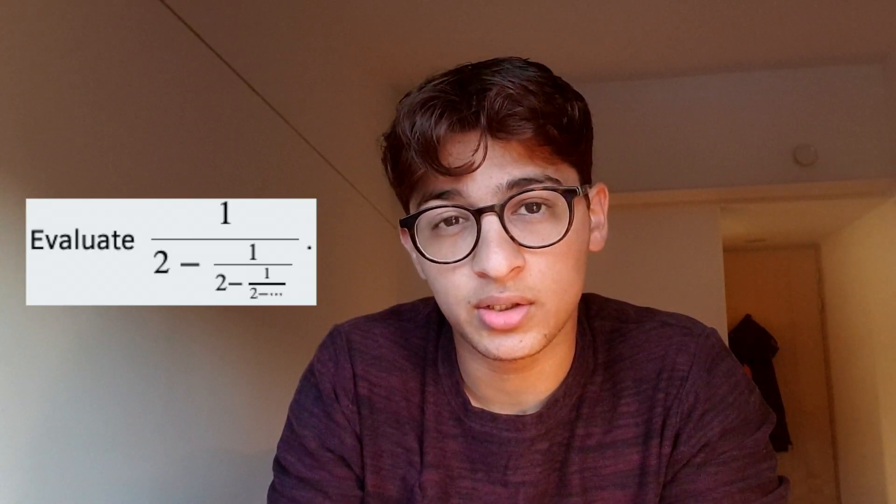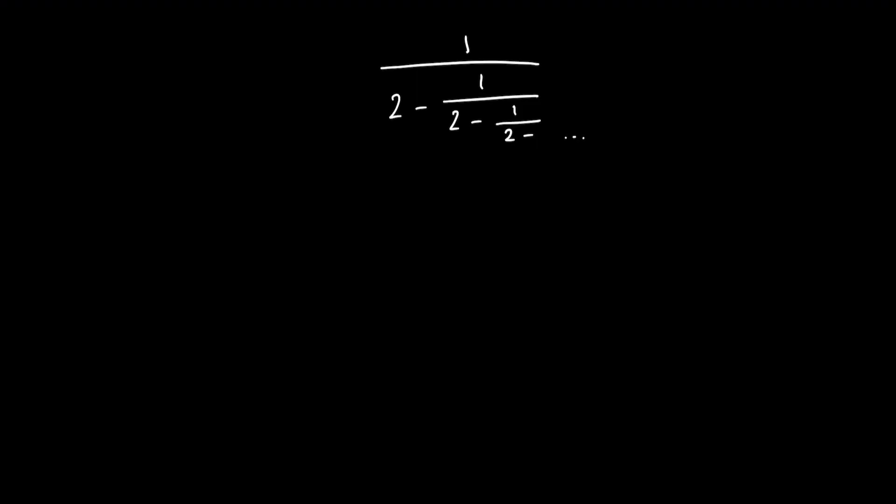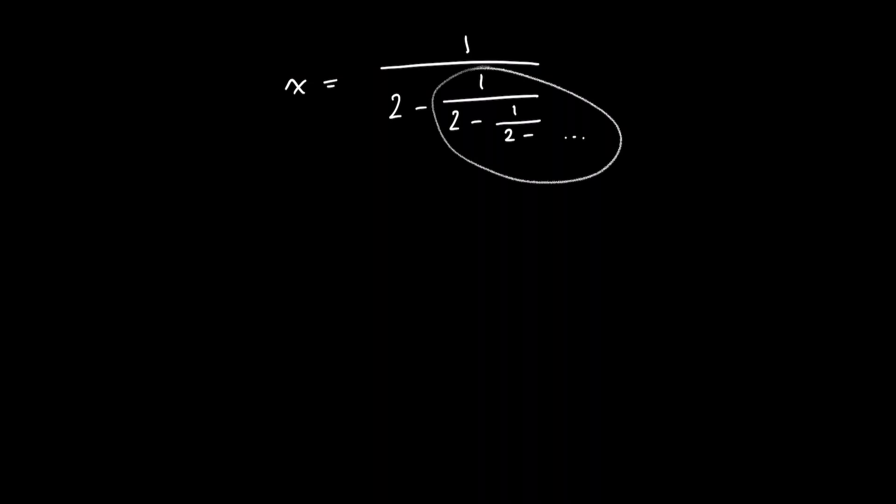If that's all you wanted to get out of this video, then you can stop watching here. But I do have another problem that is similar to this which you could try for yourself. It looks like this — it's essentially the same, except instead of square roots, it's an infinite chain of nested fractions. Pause here if you'd like to give this a try before we get into the solution. So again, if we call the answer to the problem x, we see that this part is also x.